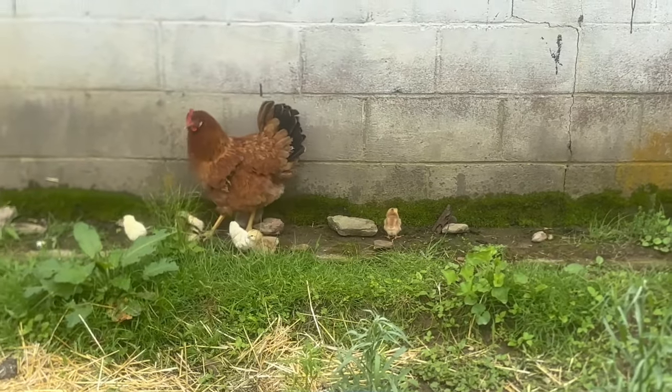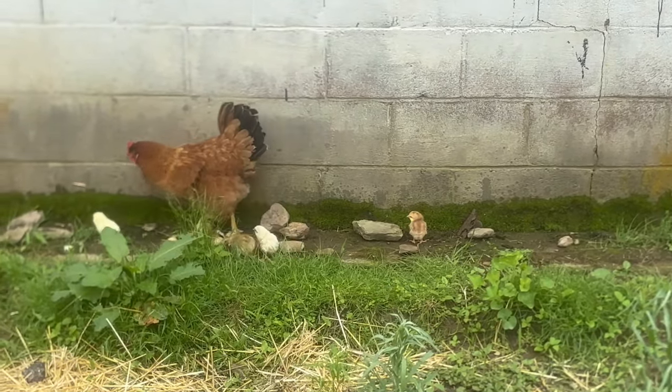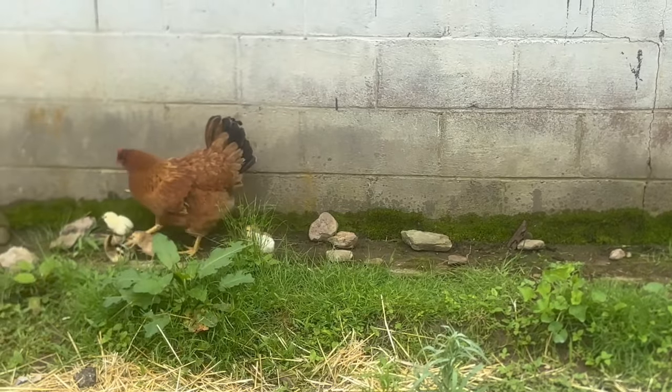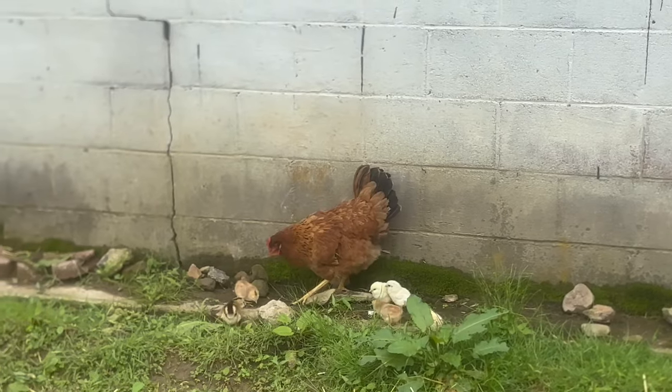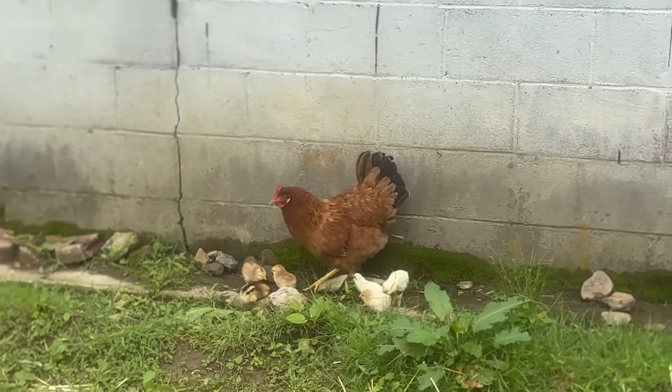Welcome back to the farm everybody. I got one, two, three, four, five — looks like five baby chicks right there. Freshly hatched, just following their mama.